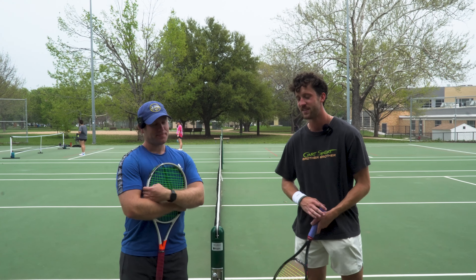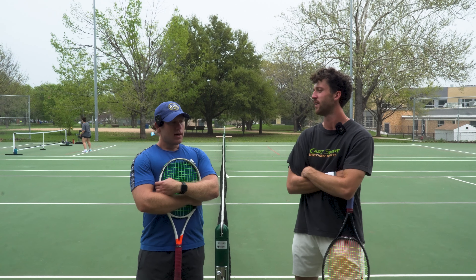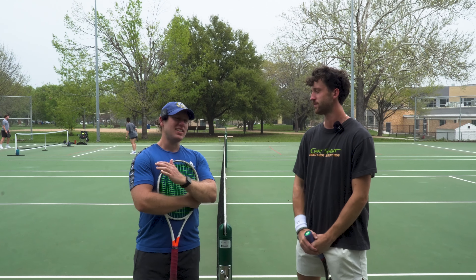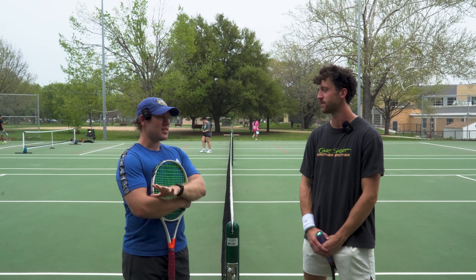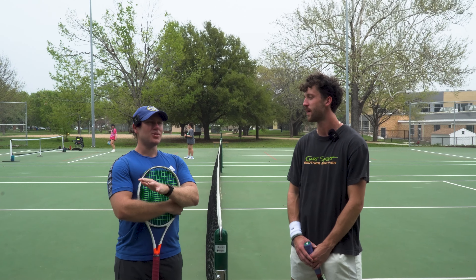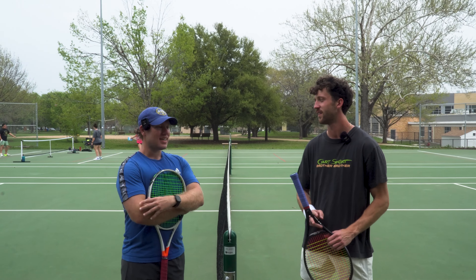So tell us a little bit about your tennis background — how long have you been playing, what your level is? I started back in 2010, so about right at 14 years now. I started just playing middle school tennis at a local middle school, played two years, played all four years of high school. Right now I don't compete much anymore, I'm trying to get back into it. But usually when I go out to tournaments I play four or five. I'm just getting back into it.